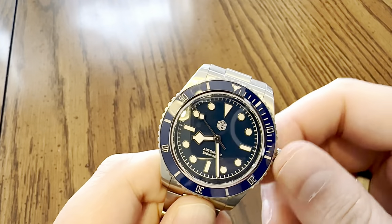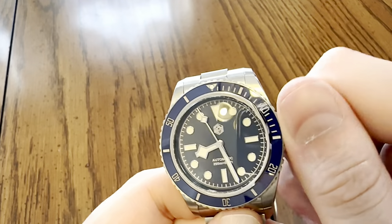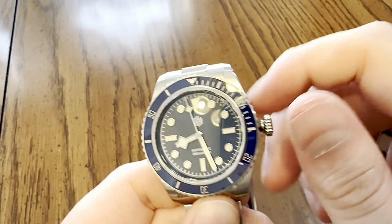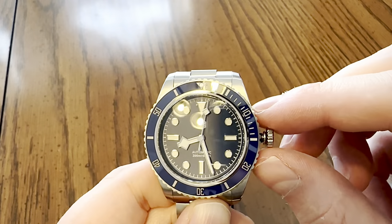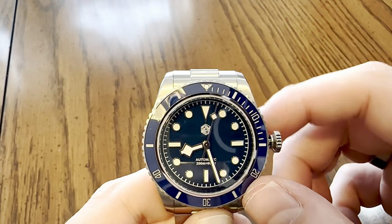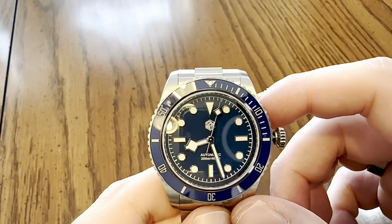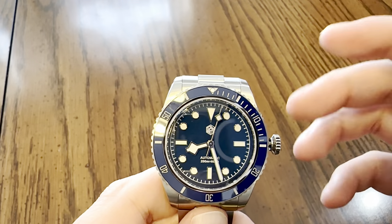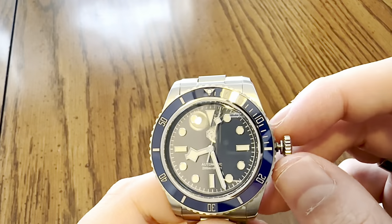Let's unscrew the crown. In the default position, we have manual winding. In position one, we have the quick-set date. Pull the crown all the way out to the second position and the movement hacks, allowing you to set the time right down to the second - which is great because I like my watches set to the second almost every day.